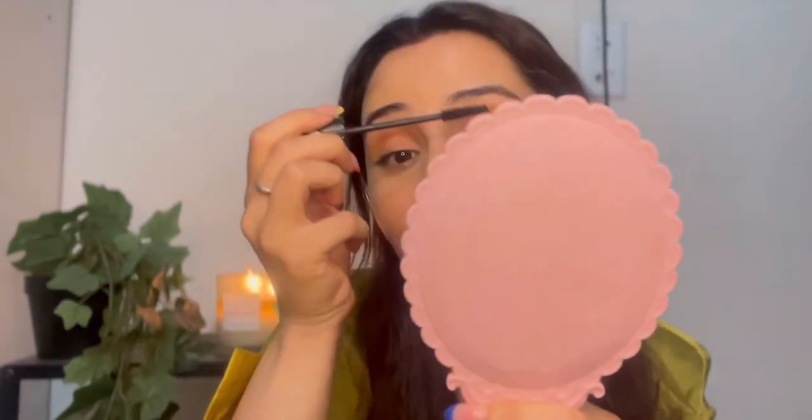Now we will add mascara, which is the main thing that makes your eyes pop. What I'm using is the Essence Lash Princess. Just a little bit, because again, we're going with a very minimal look. Mascara is done and I think it looks perfect.